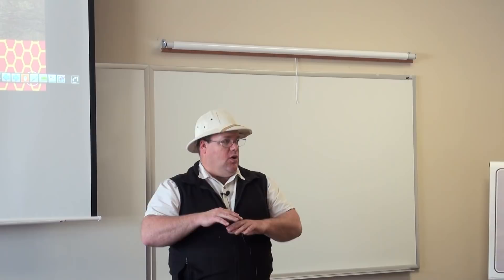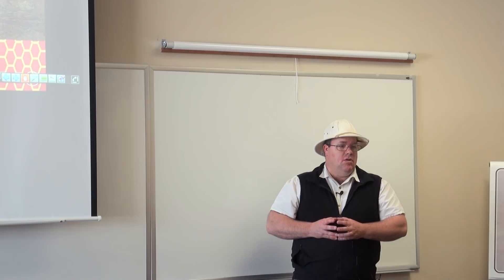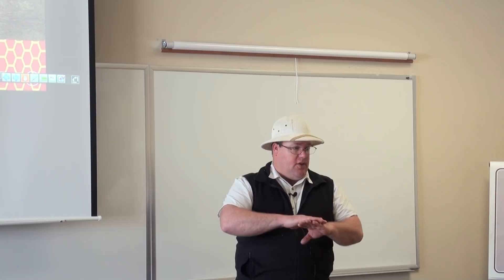Does the slatted board go on top of the screen board or in place of it? On top of it. Whether it's a screened or solid bottom board, the slatted board is the next piece of equipment on top of that.